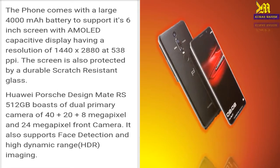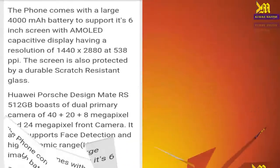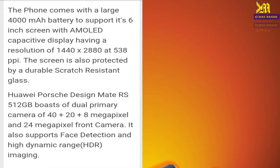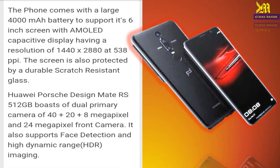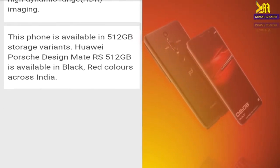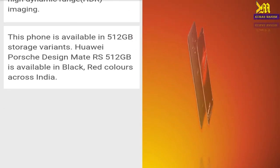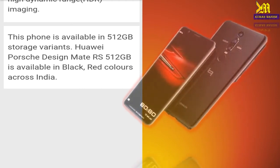The UI Post Design Mate RS boasts a dual primary camera of 40 plus 8 megapixels, and a 24 megapixel front camera. It also supports face detection and high dynamic range HDR imaging.